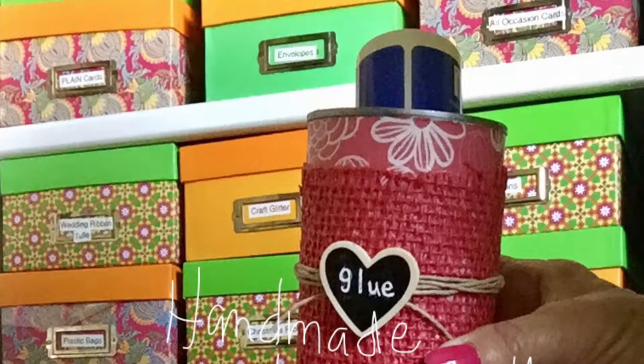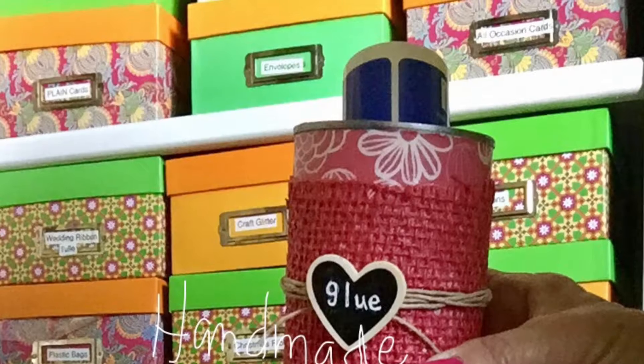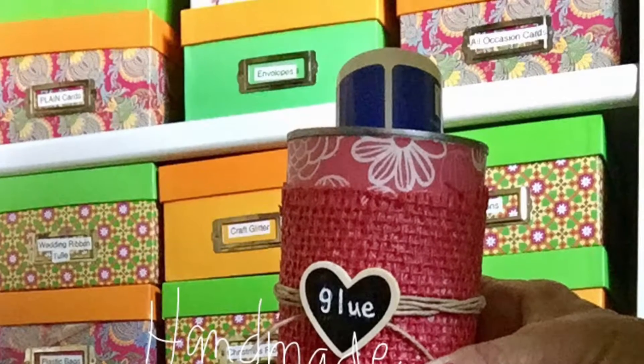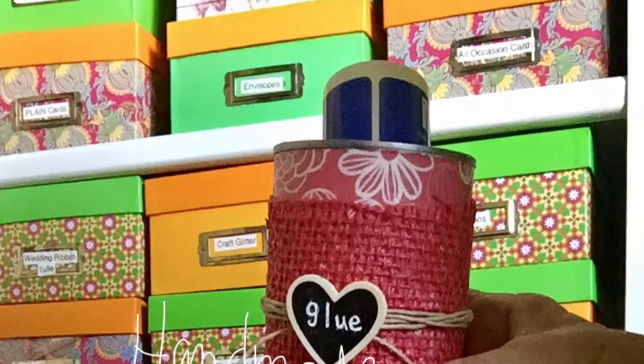And there is your final project. It is so fun, and now I don't have to worry about every time I grab that glue if it's going to come out the first time. Thanks guys, I hope you enjoy it and I hope you make one. It's really fun. Bye.